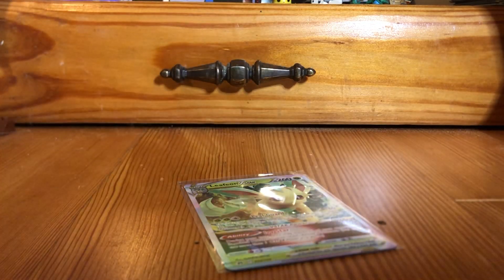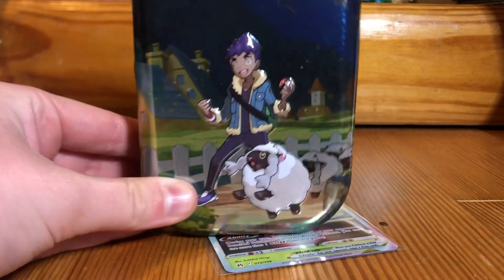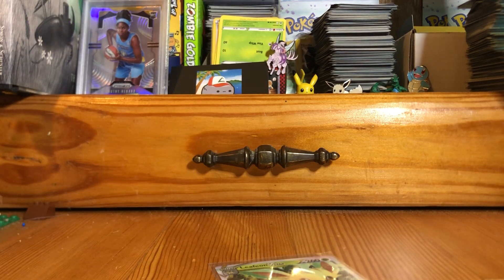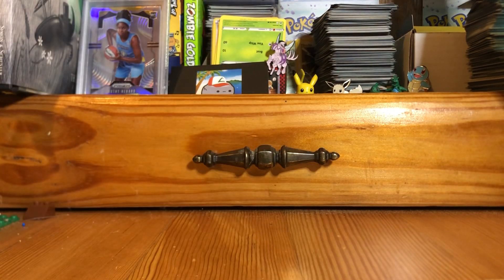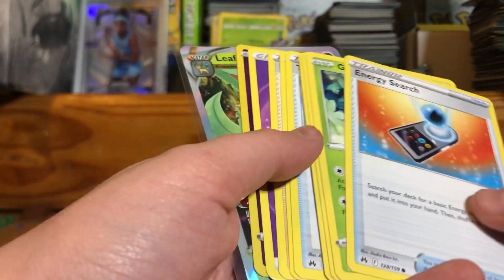Hello everyone, welcome to today's video. I started recording this video of opening this Crown Zenith tin and had to cut the recording, but I'll show you everything that we got. We'll kind of do a reenactment of the pack because I messed up.